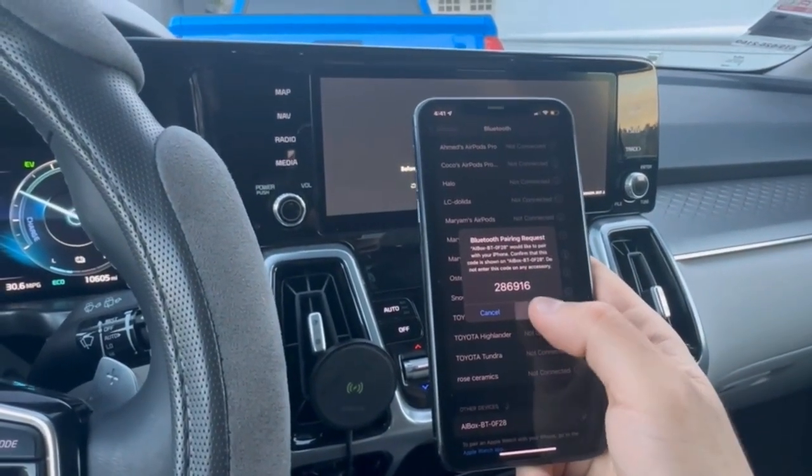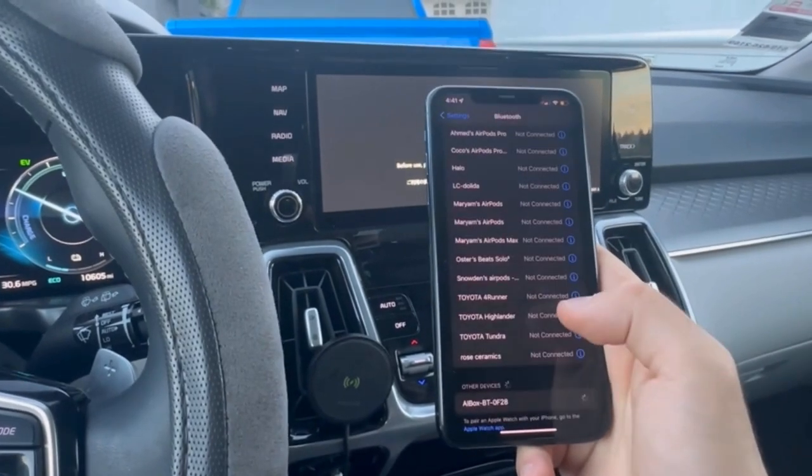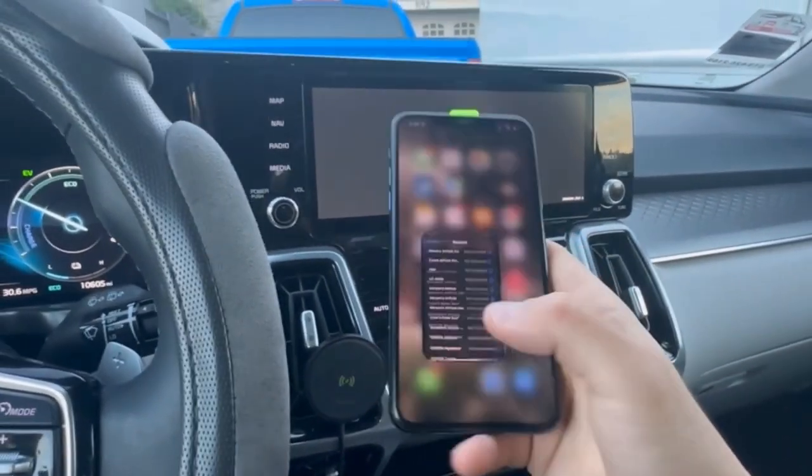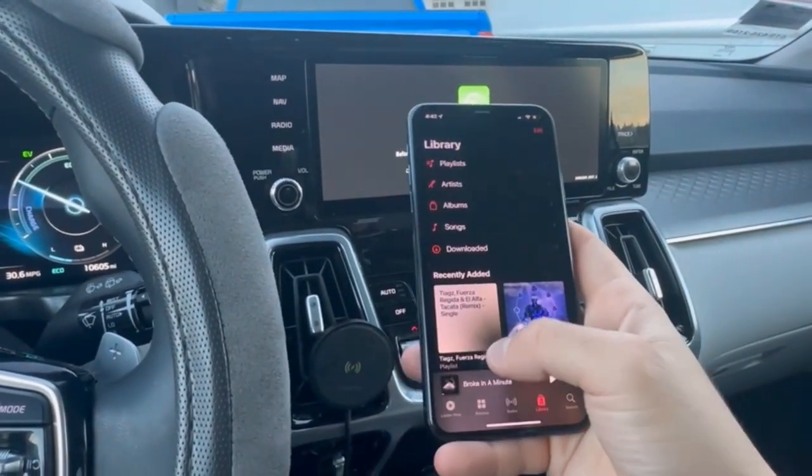We just pair it and connect — and there we go, we should be connected now. Now we'll be able to do all the things right from here.